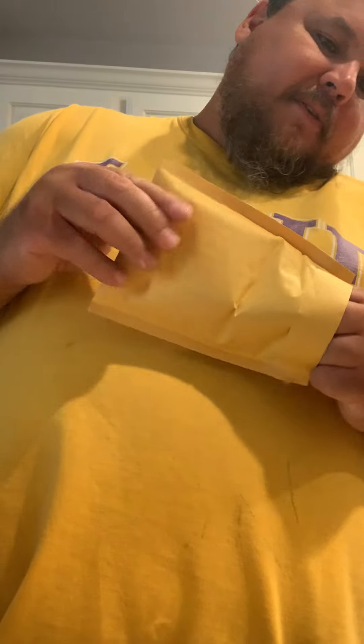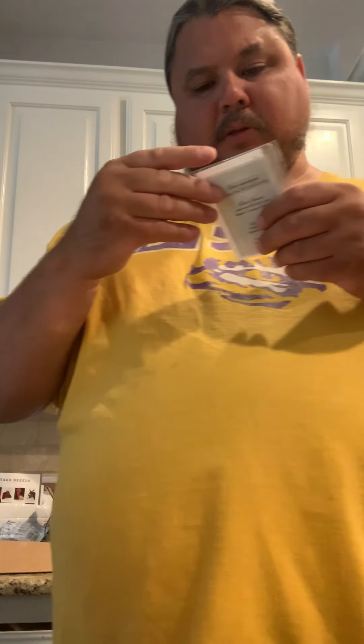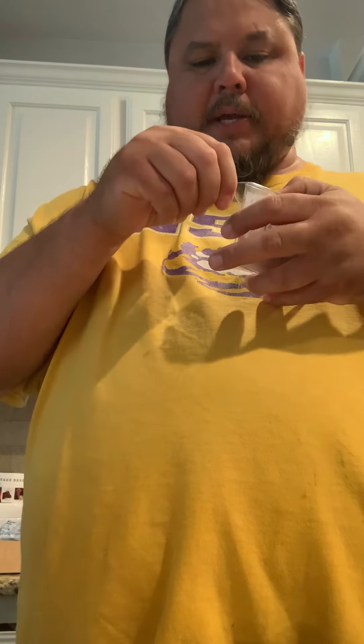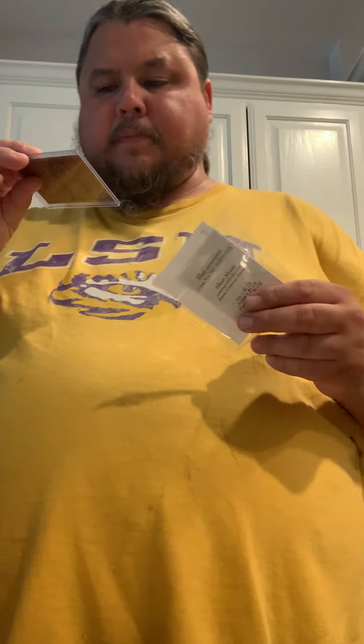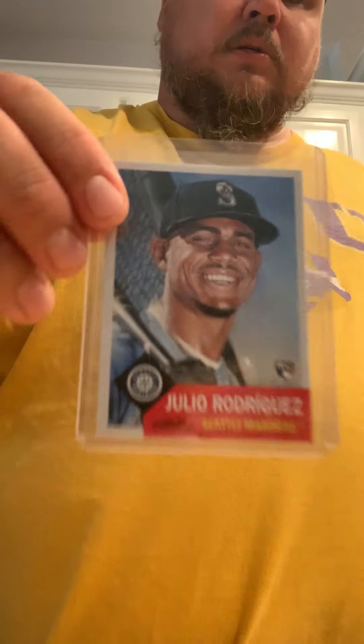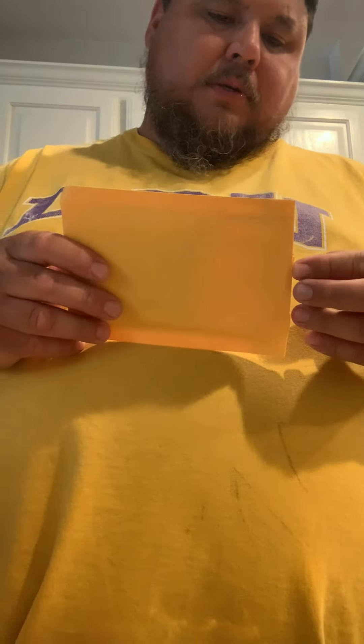Now we only have three left. This looks like a Topps Living — oh yeah, baby! This is a good one: Julio Rodriguez. I think it's a 30 or 40 card — you can sell it real fast for probably 35, and if you're patient enough maybe 40, 39.99. That's a keeper for me first because it's my first one.